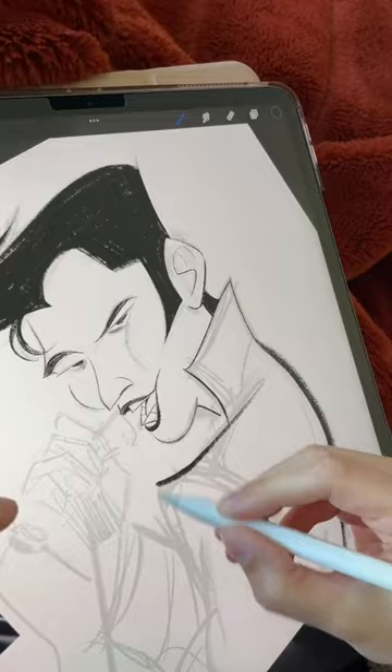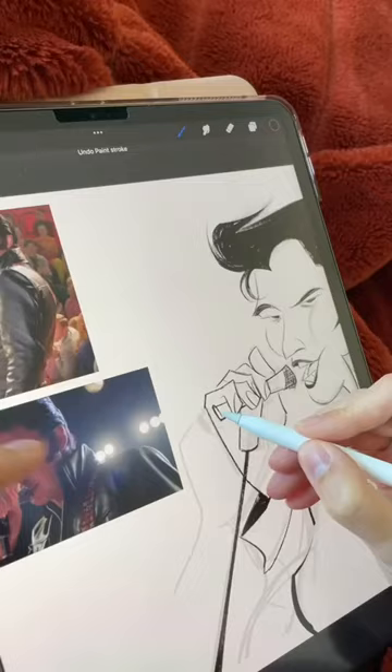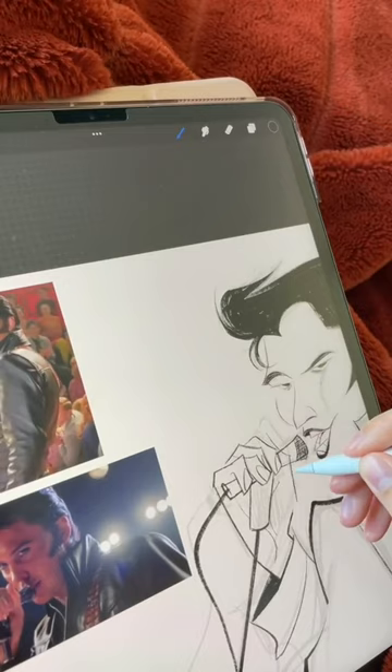I gave him a goofy little grin, because it's time to humble Austin Butler — he's way too high in the clouds. This hand is really giving me a run for my money. I keep going back and changing the thumb, looking at the reference, and eventually I get to it.